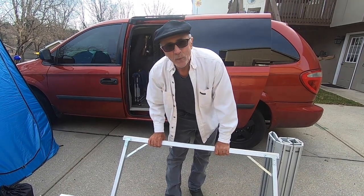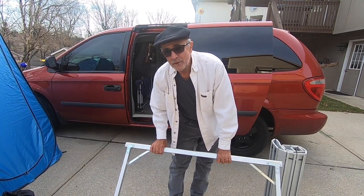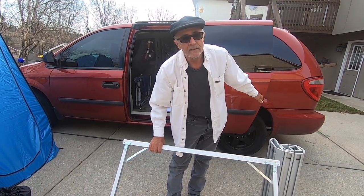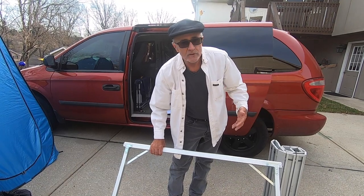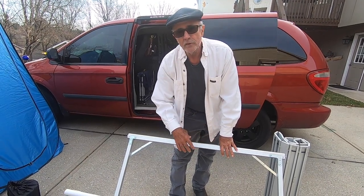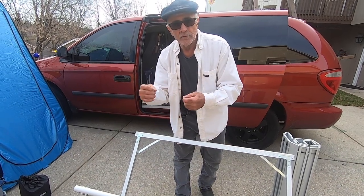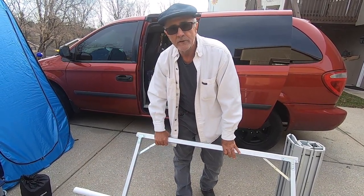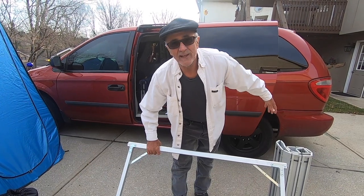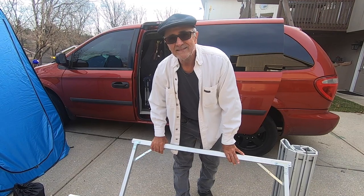Thanks again for watching, we really appreciate it. The next video will be me starting to work on the van — the videos will be different from here on out. Up until this point I've just been showing you what I already did. Now Tammy's going to film me while I do it and we'll show you the process, because we're not done with this van — I've got a whole bunch more stuff to do to it. Thanks for watching, subscribing, and all the comments. Bye!